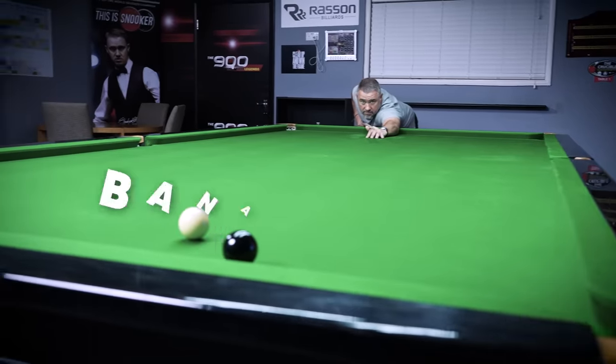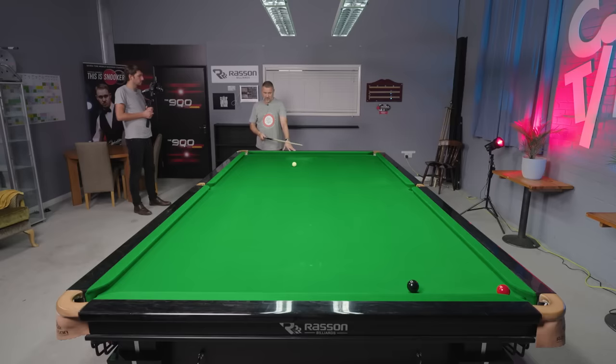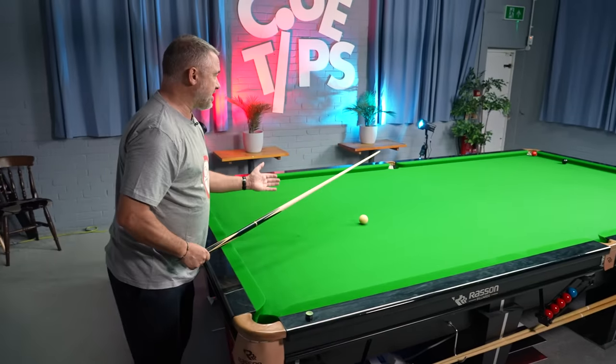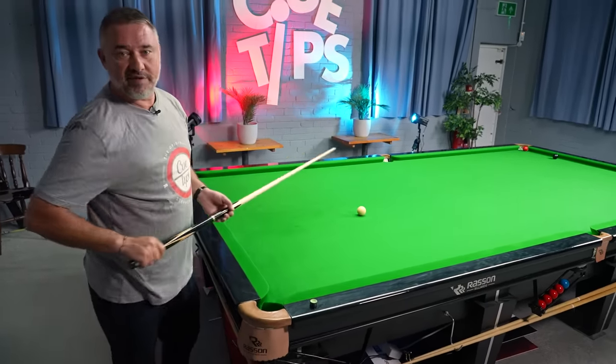A fantastic shot to have in your armoury — and it'll impress your mates — is the banana shot, as we call it. The first person I ever saw do it was Alex Higgins on TV. Say you've got a position here on the table and want to get positioned on the black into the same pocket. Instead of coming up and down the table with the cue ball travelling 24 feet, you can play a banana shot — basically lots of topspin, lots of pace. When you pot the red, the cue ball hits the cushion. You do need a semi-new cloth so the cue ball grips once it's at the cushion. The topspin causes the ball to arc back behind the black, to the same pocket. That's why we call it the banana shot.